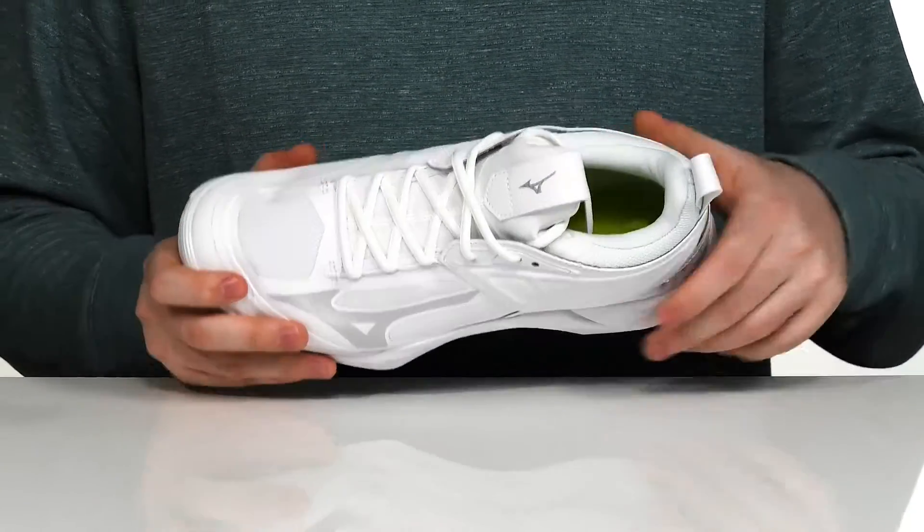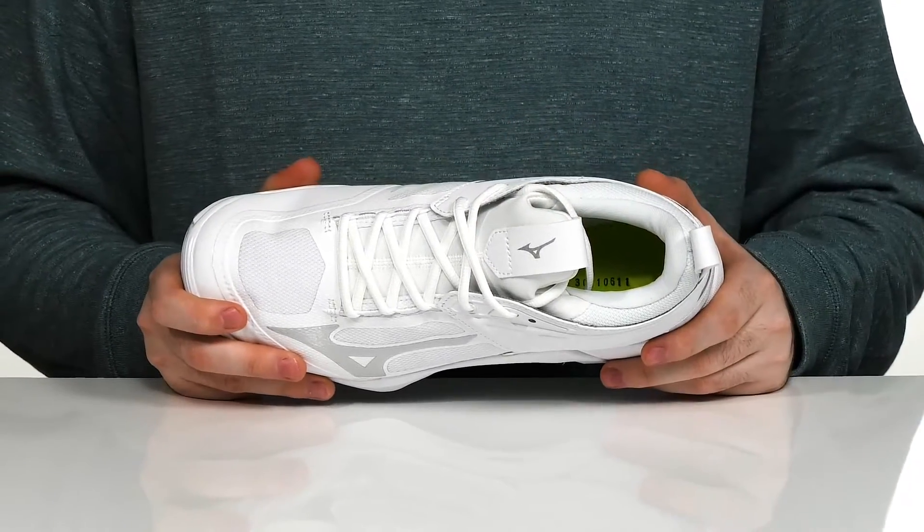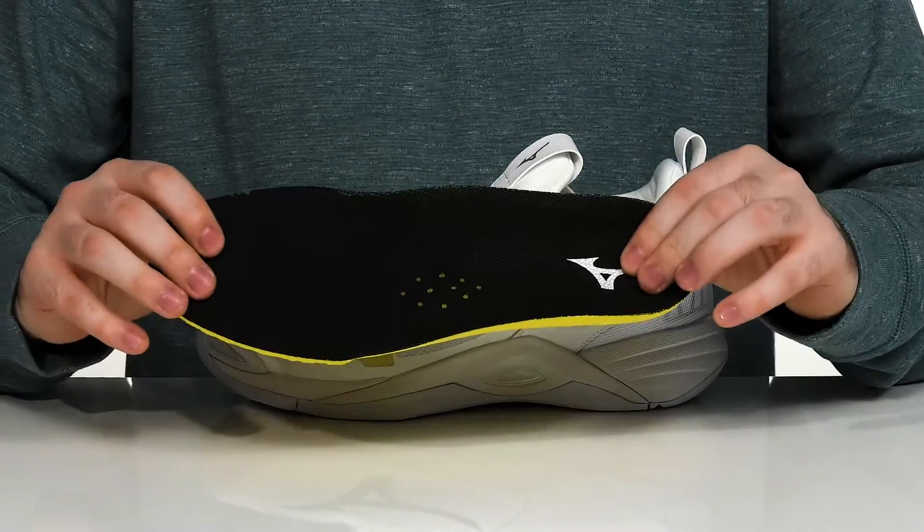It has the Mizuno intercooled lining to keep it nice and cool when you're in the heat of the game on the inside. And it comes with a removable foam footbed to keep you supported from underfoot.